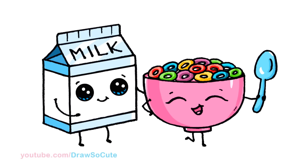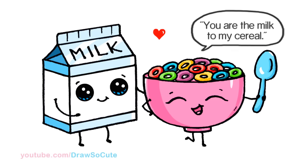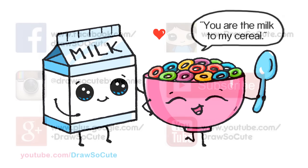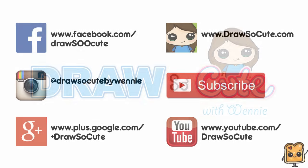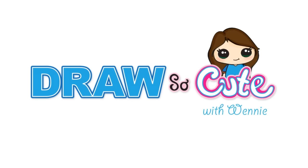So there, my milk and cereal. I hope you enjoyed this silly Draw So Cute food drawing. Thanks so much for watching. And if you loved it, please give me a like and share it. And remember to subscribe so you won't miss any new Draw So Cute videos. See you later, bye!